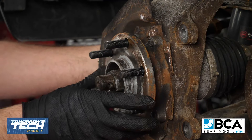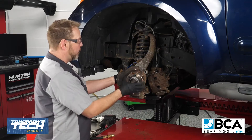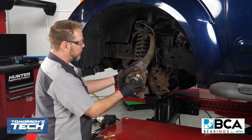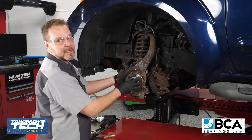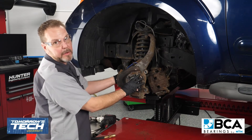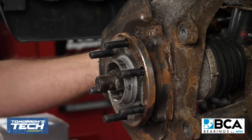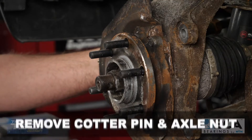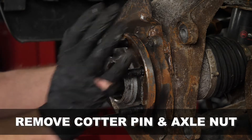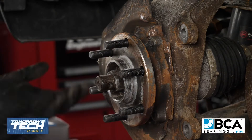Some of you may notice that wheel bearing doesn't look very old, and you're absolutely correct — it isn't. This wheel bearing was replaced just about six months ago, but the customer is actually having a concern with it again. It looks like it's a manufacturing defect internal inside this bearing that is causing the concern, as everything was torqued down correctly when it was installed. But we're going to go ahead and replace this for the customer anyway. So the next thing we need to do is remove our cotter pin and our axle nut that's keeping the axle and the preload attached to this front hub bearing assembly.